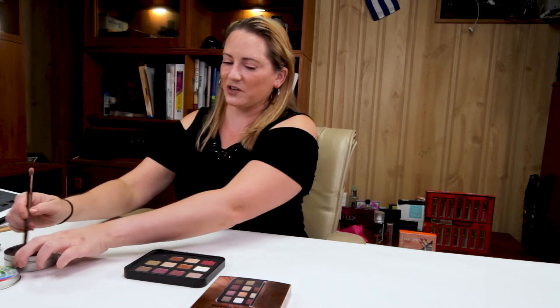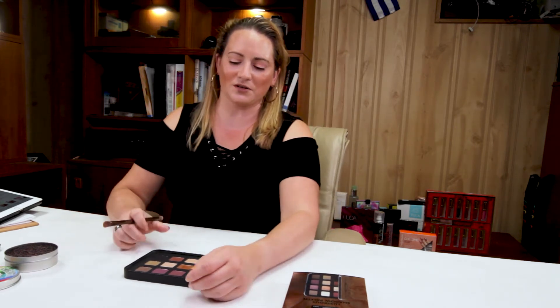I think Makeup Forever recently changed their formula, so if you like their old formula, it's definitely something to keep in mind. I think this is a new formula, so I'll give you some swatches here.